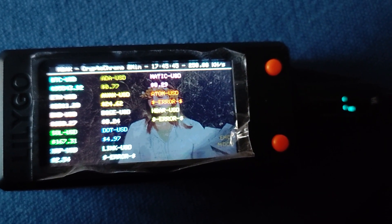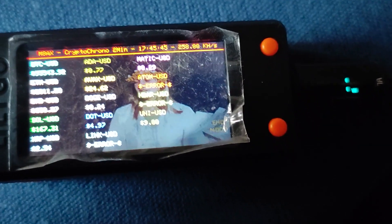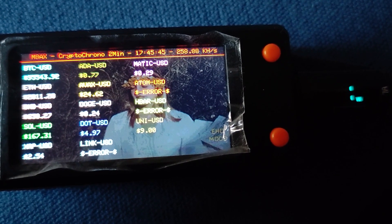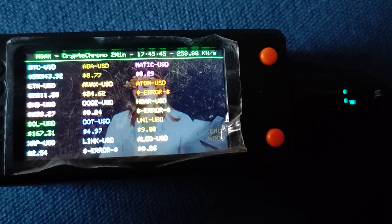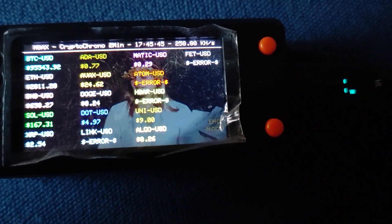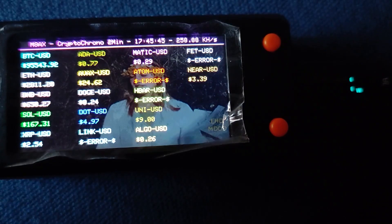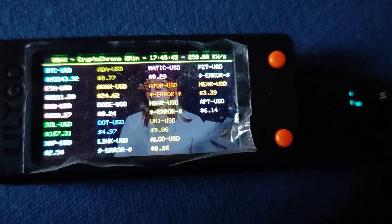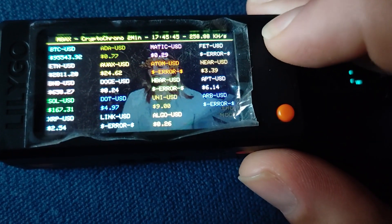The manual goes even deeper, giving us a crash course on Bitcoin itself — its history, its fundamentals, its whole reason for being. It all starts with Satoshi Nakamoto, the mysterious creator of Bitcoin, still shrouded in anonymity, but whose ideas have sparked a revolution in how we think about money and finance. The manual delves into the why — what problems was Bitcoin designed to solve? It emphasizes the decentralized nature of Bitcoin: no single entity, government, or institution controls it.